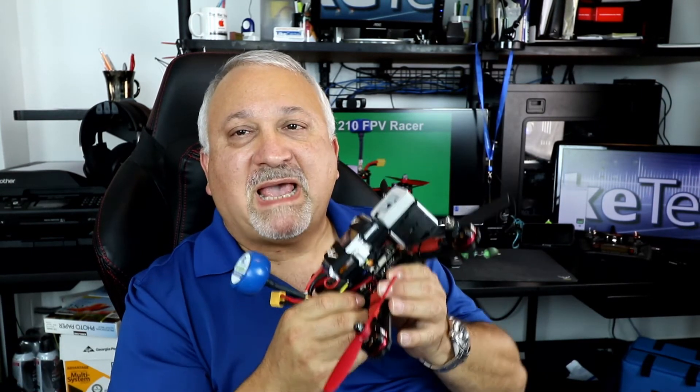This is Joel Lightcatcher from the Light Tech channel. Please subscribe and happy flying!